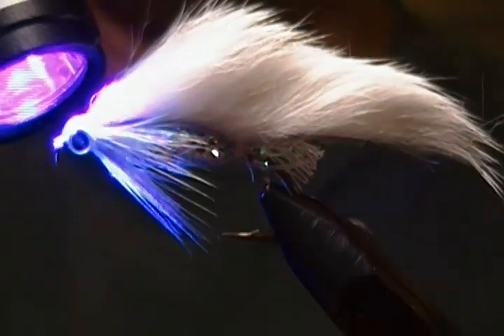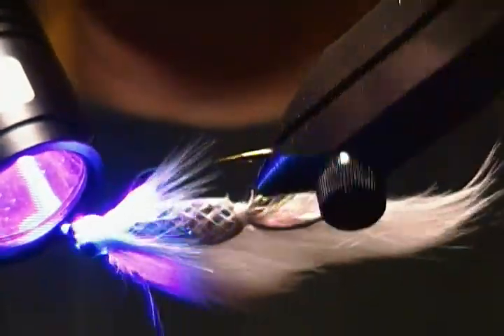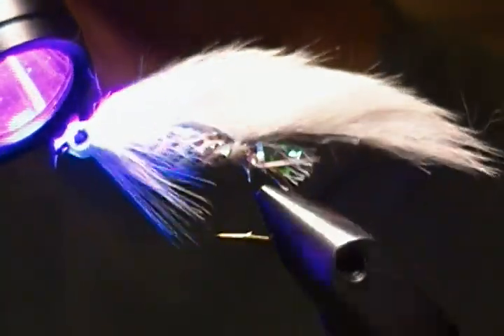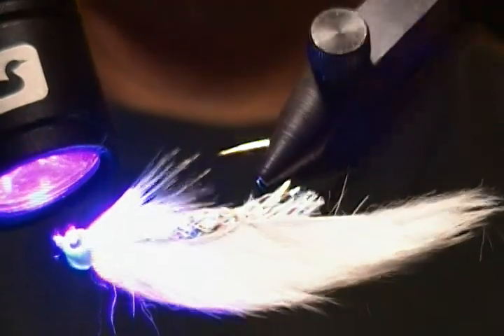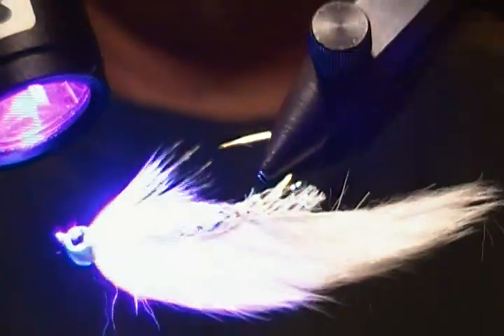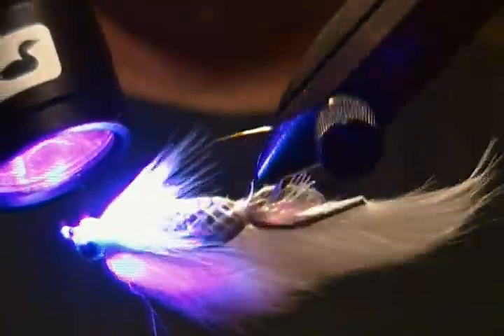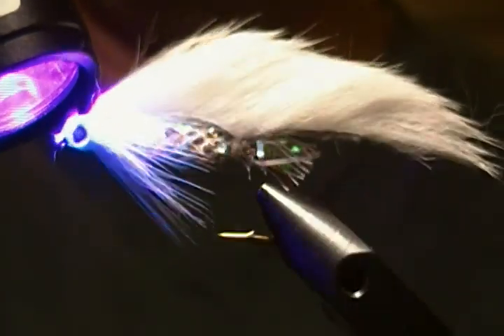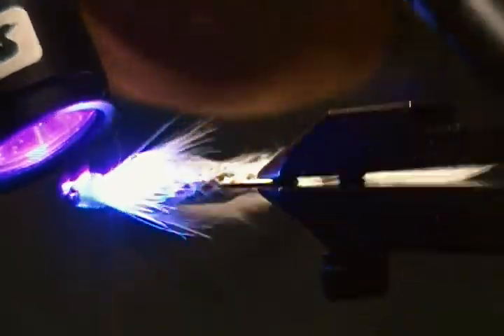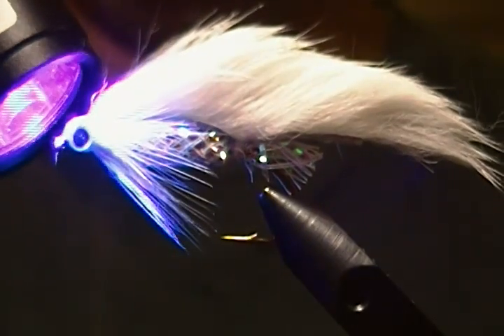That's spread around good, so we'll cure this guy up. It takes about 15 to 20 seconds to get it nice and cured. Just about good there — that should be pretty good.